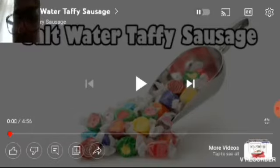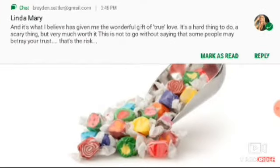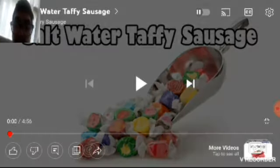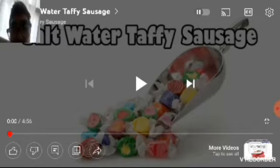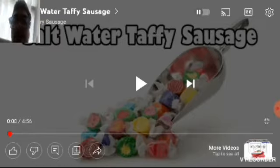Hello everybody and welcome back to another video on the Special Biddle Channel. Today we're going to be reacting to another set of videos from Ordinary Sausage. The first one we're reacting to is the salt water taffy sausage. I've heard of salt water taffy and I think I've had it before — it's actually pretty decent. The last one I reacted to was the coconut sausage, which was pretty funny.